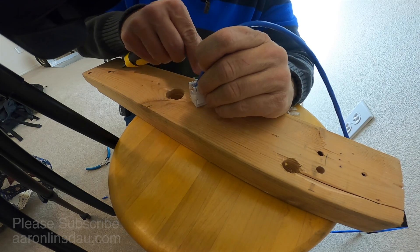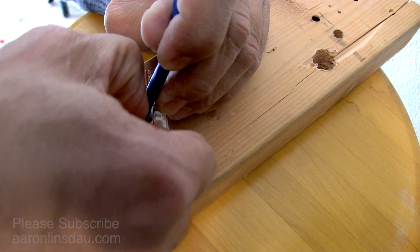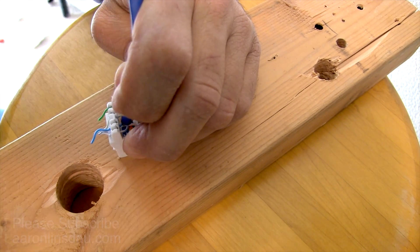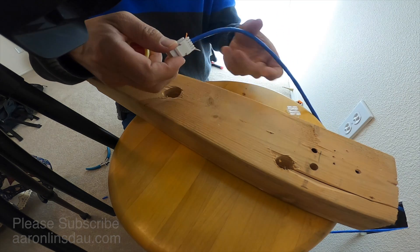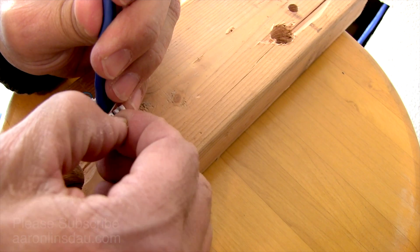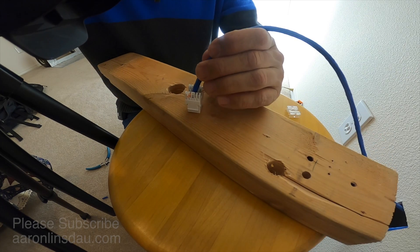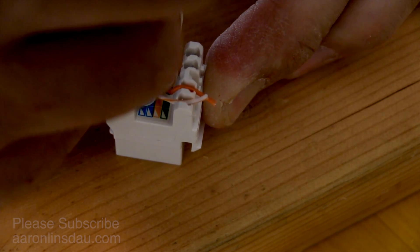These are supposed to cut, but they never seem to, so I'll use my wire snippers in a moment. Next is the white-green and then the solid green — sometimes the cap really gets stuck. Then proceed to do the same thing with the orange: put the orange in this slot and the white-orange over here.